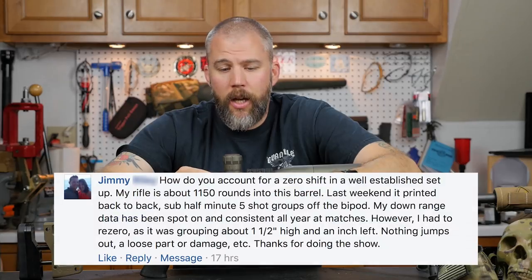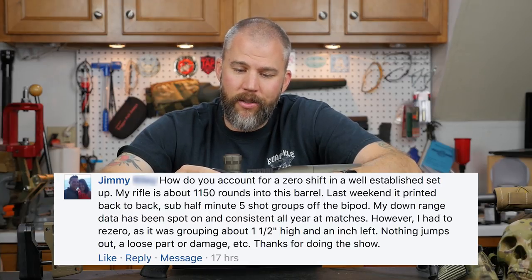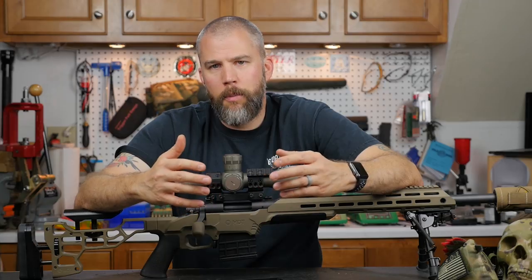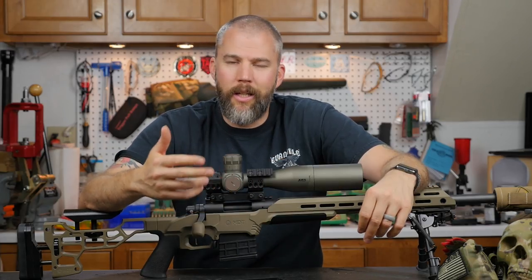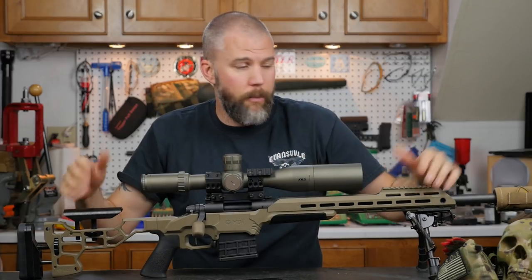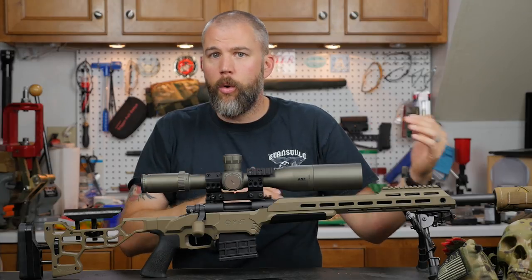Our next question comes from Jimmy, who asks how to account for zero shift in a well-established setup. His rifle is about 1,150 rounds into the barrel, printing back-to-back sub-half-minute five-shot groups off the bipod. His downrange data has been consistent all year, but he had to re-zero as it was grouping about one and a half inches high and left. Nothing jumps out as a loose part or damage. Well Jimmy, judging by what you've described — very tight groups but needing a re-zero due to a shift — I would almost bet that your rifle took a bump at some point. These are precision instruments, so a little shift can go a long way downrange on the target.